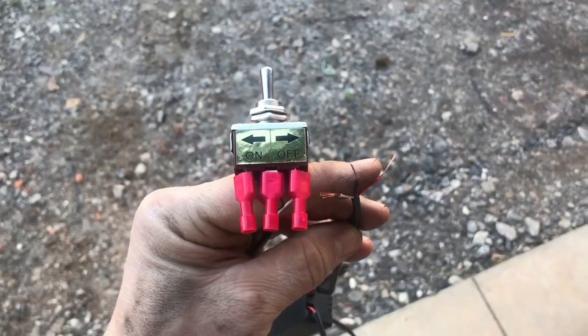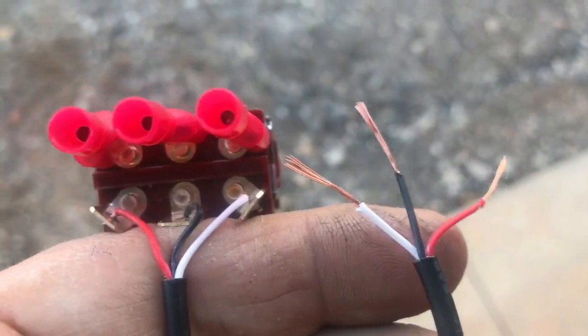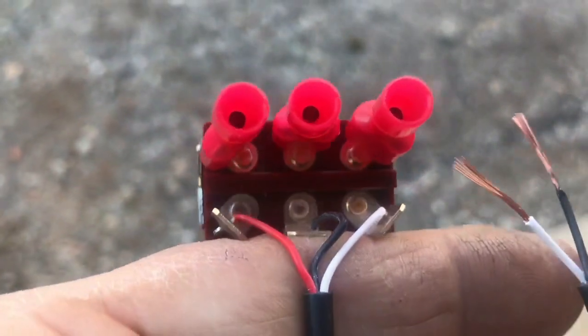Here's the electrical switch. It's a momentary toggle switch, adjustable from close to wide open or anywhere in between. One switch is going to control both of the valves, and there are two control boxes and two fuses — one for each one.